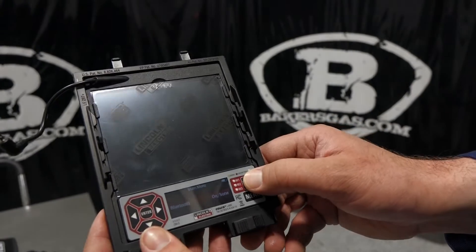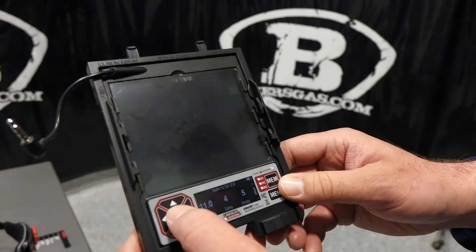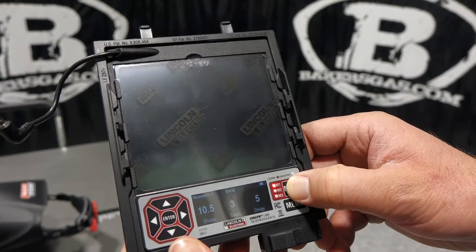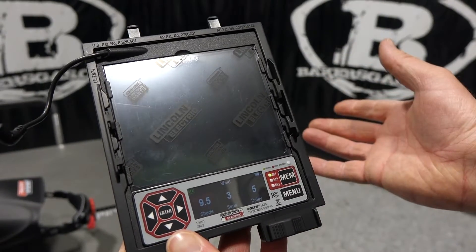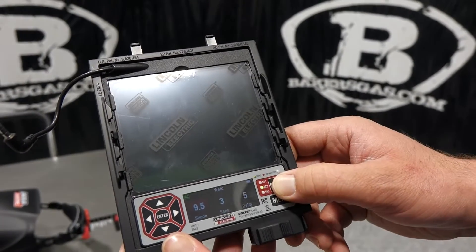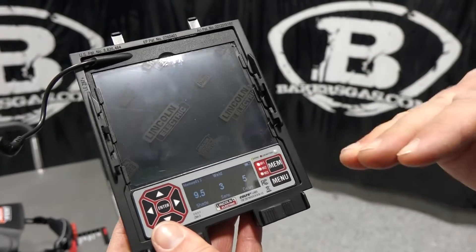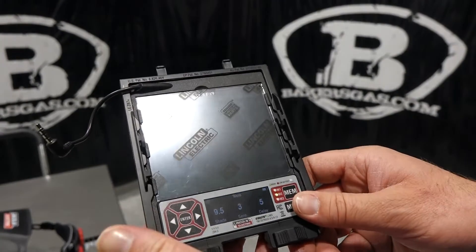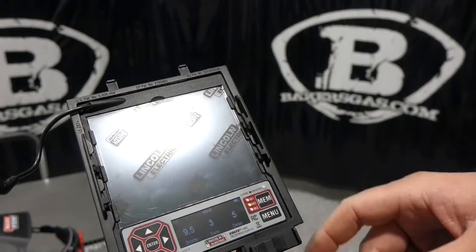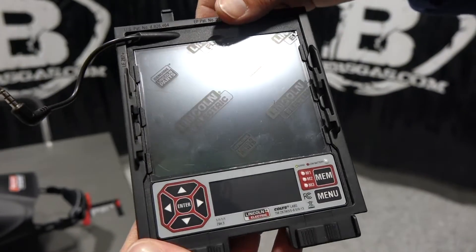There's also an arc timer you can turn on and off to measure arc time. The certification section covers the FCC number for Bluetooth. Through the app you can adjust all settings as well. For memory settings — say I like shade nine and a half — I just hold it down and that's saved as memory one. Then I go to memory two, select my setting, hold it down, and it's saved. So if I have three settings I really like, I put them in memory and save them. It's very user-friendly.